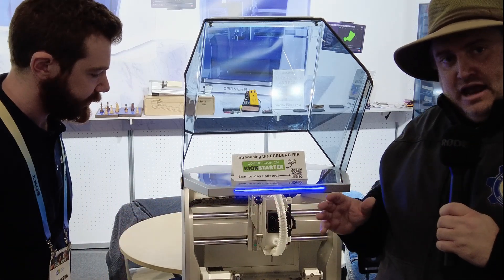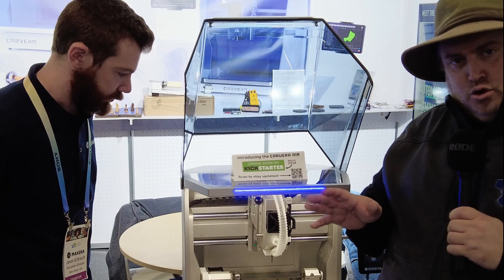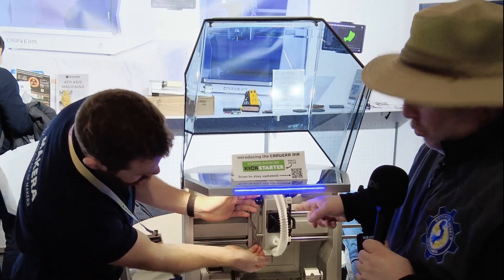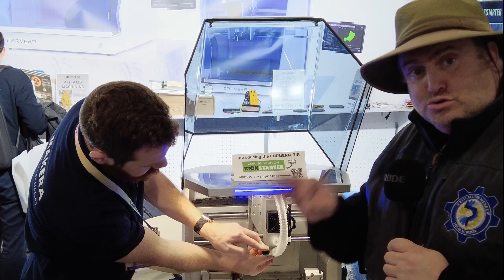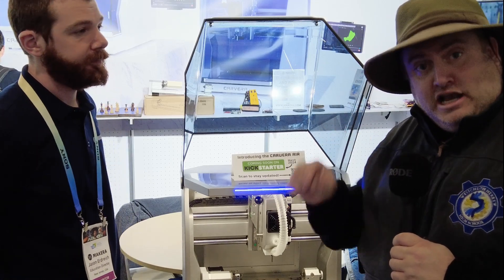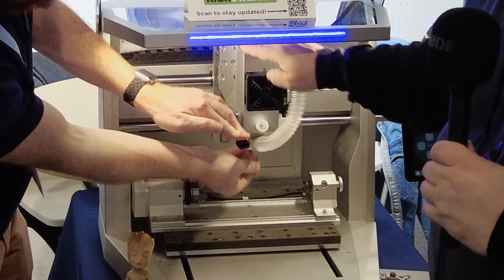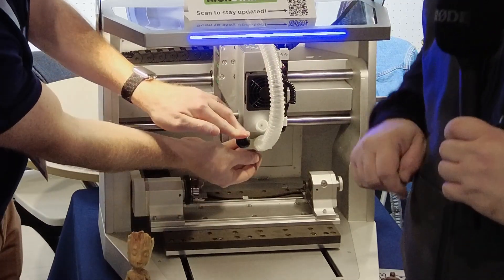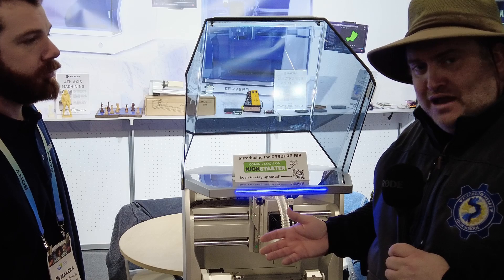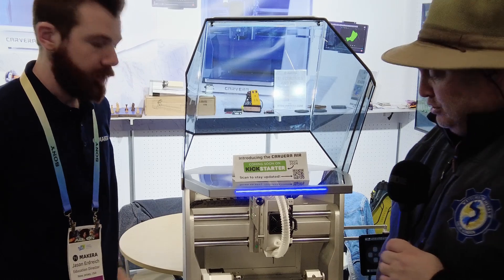One thing that really doesn't raise the barrier of entry for students is the tool changer right here. In their software, they're going to instruct you on what bit needs to be changed, and then you're going to change it just with this lever right over here. Then it's going to say okay, resume. It's just going to have that extra manual part of it, but honestly that's really easy to do. I actually find this easier than loading up filament on a 3D printer.